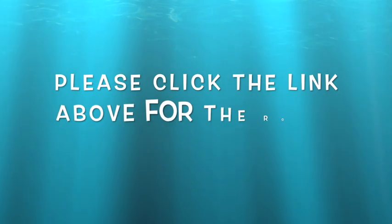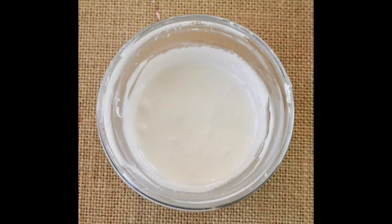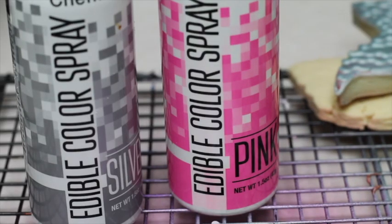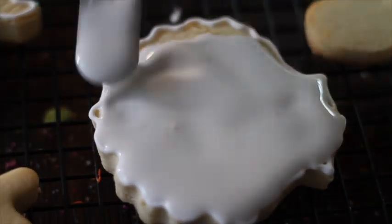For this project you will need flooding consistency icing in natural color, medium consistency icing in natural color as well, and edible color spray in pink, pearl, and silver.